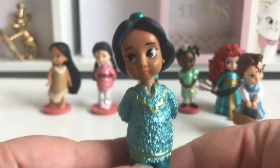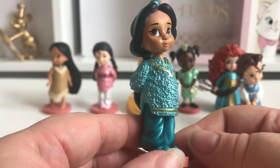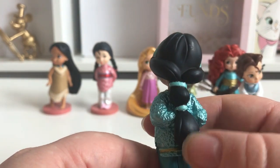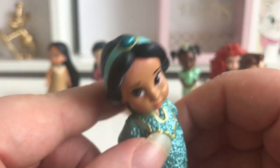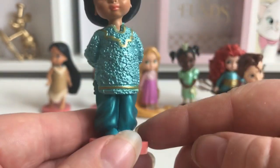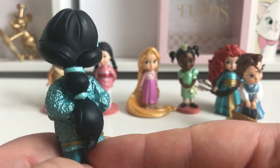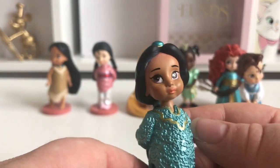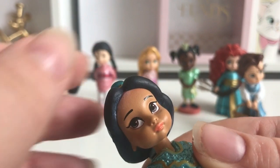Here is Jasmine — she's wearing a little pantsuit in a lovely sort of greenish, teal colour. She's got her black hair and her green headband in, and her face is beautiful. The paintwork looks really good overall, maybe a bit messy on the hair. There does seem to be a bit of white here that I didn't notice — I wonder if that comes off.